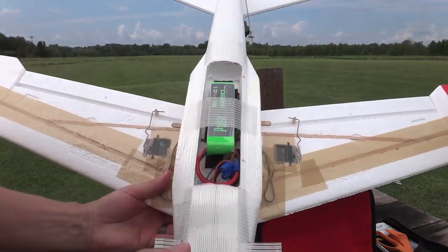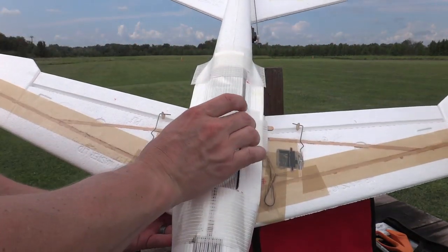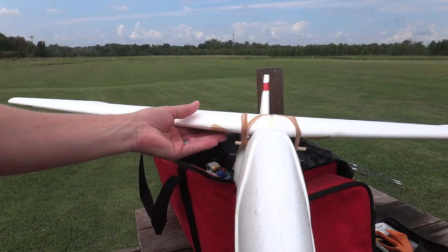What I did right here is this is just some strapping tape that I put over to seal the bay that I've got set up right in here. Other than that, this is the plane ready for its flight.